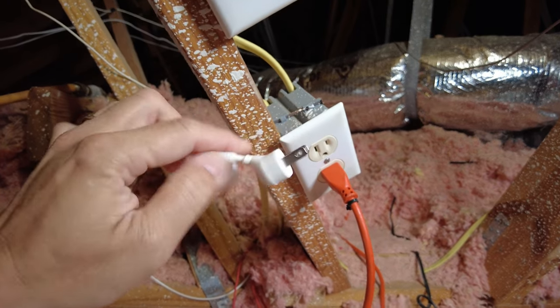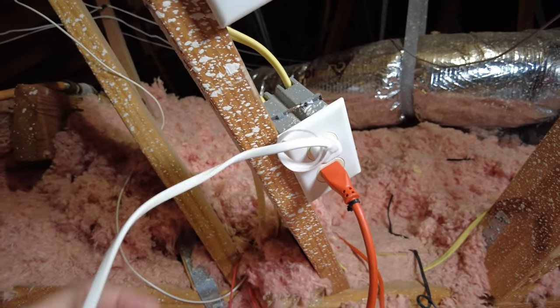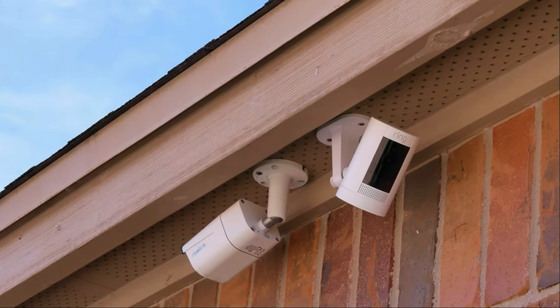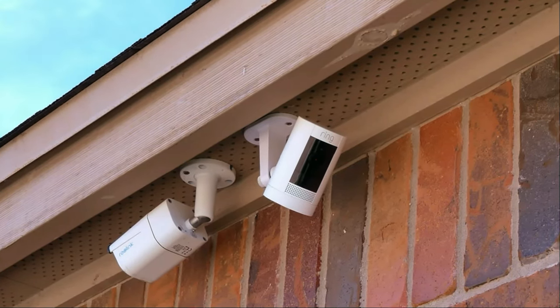All other brands like Eufy's battery cameras will still have battery features even when plugged in. So the best setup for the Ring Stick Up Cam to have dependable and reliable detection is to plug it in if possible, and this is what I'm going to show you today. I have my Ring Stick Up Cam covering one side of my house for a while now, but it has always been battery powered.